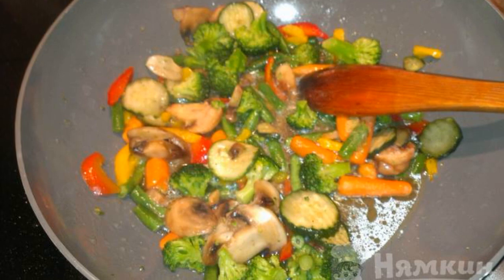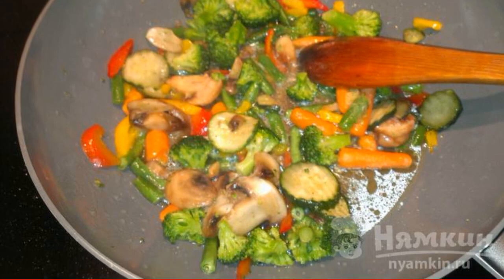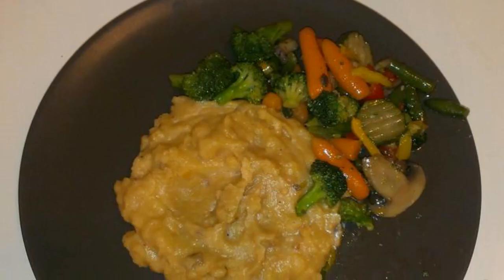While the peas are cooking, fry the vegetables in a frying pan with vegetable oil. You can also add spices to taste. The dish is ready.